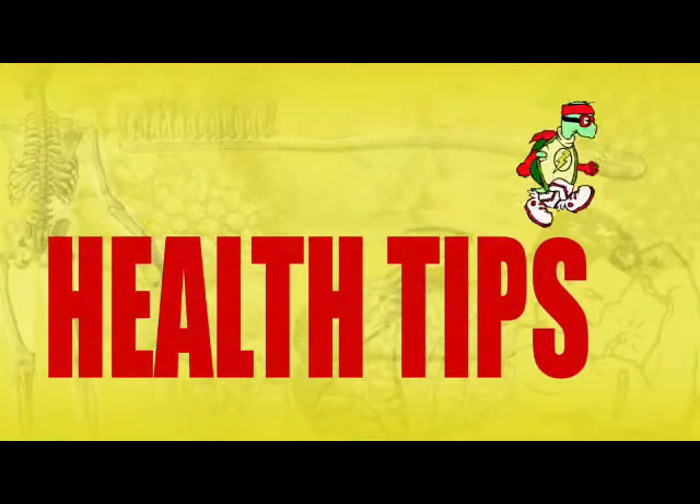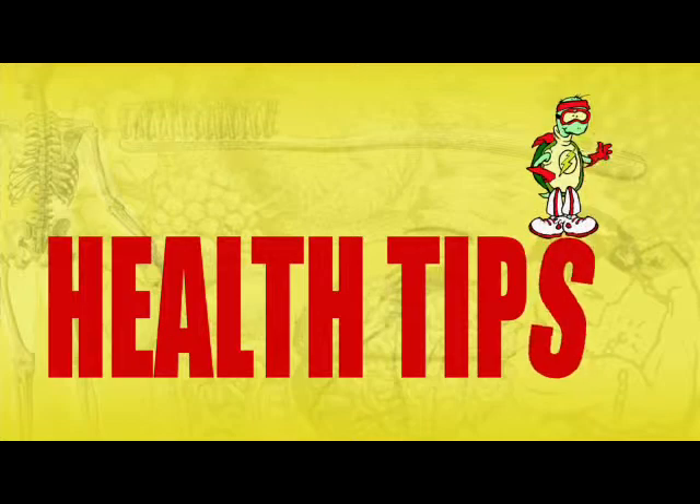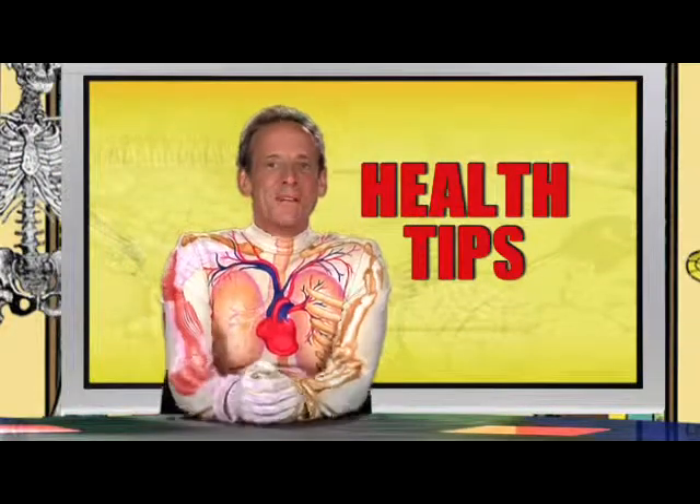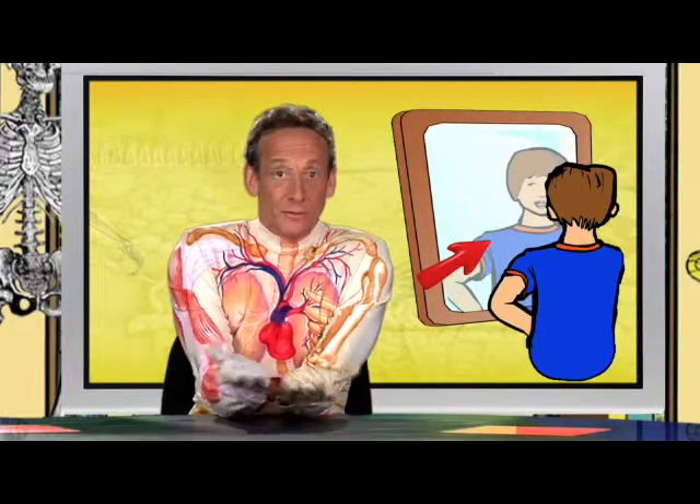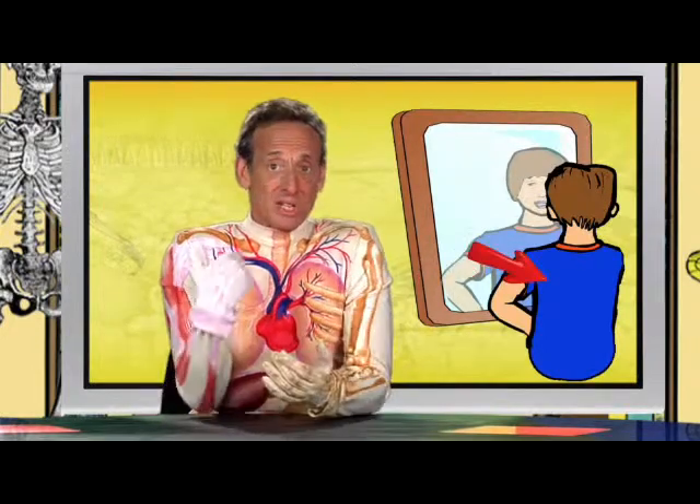Health Tips! When you look in the mirror, you'll always see just one side of your body — your front. But your back is just as important. So when you take a bath or a shower, don't forget to clean your back.